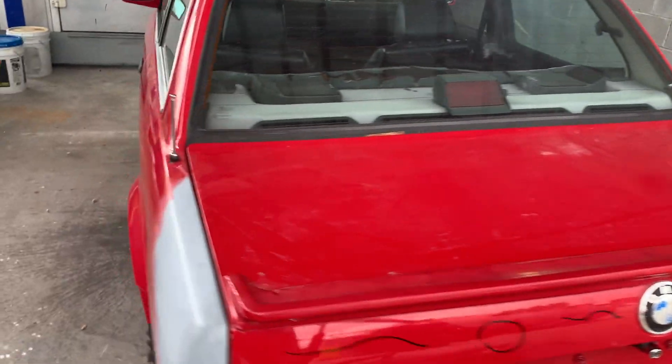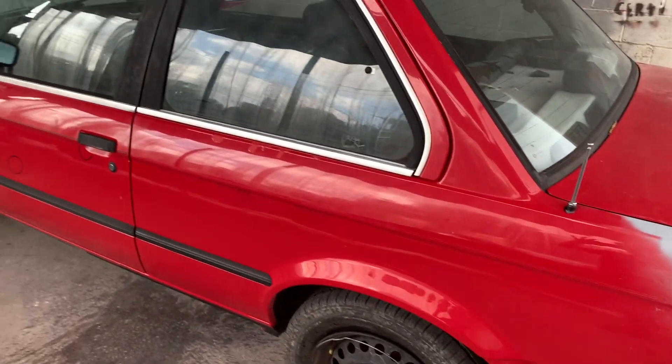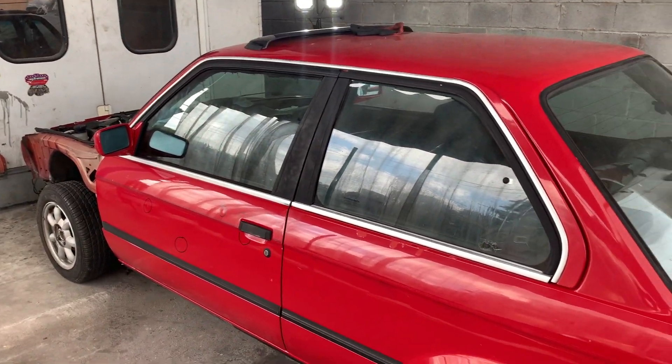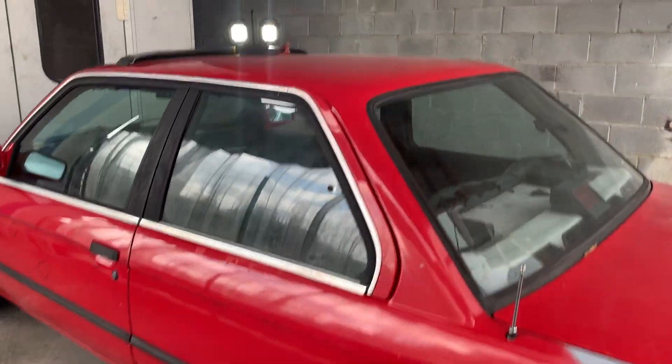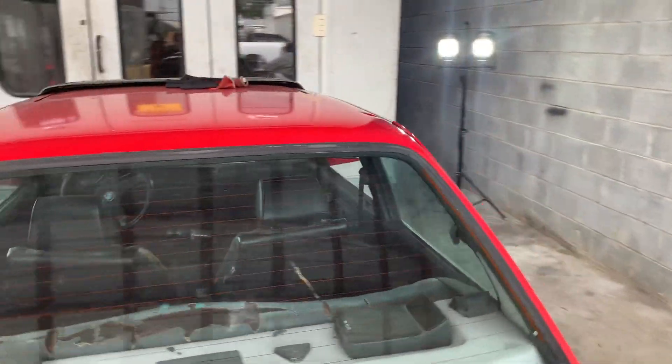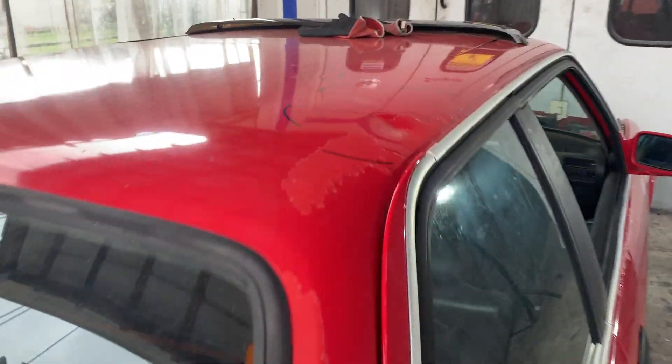Stay tuned guys — we won't start on motor work yet. I want to get all the body work done, get those quarter panels on and everything in primer before we start mocking up the motor. But it's gonna be very exciting, so stay tuned for that. I'm gonna go get the grinder and get to work.